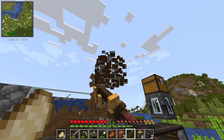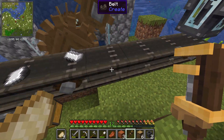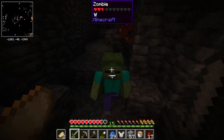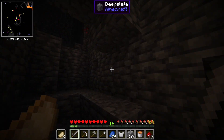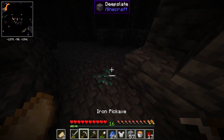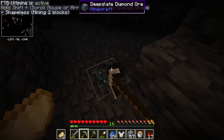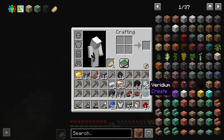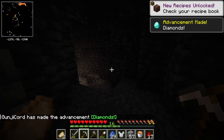I was just mining because I couldn't think of anything else to do — we can always use extra iron — and I was coming down here and look what I found. Let's see if it's more than one. It's probably just going to be one. Oh no, there's two! I just need one more for a diamond pickaxe.